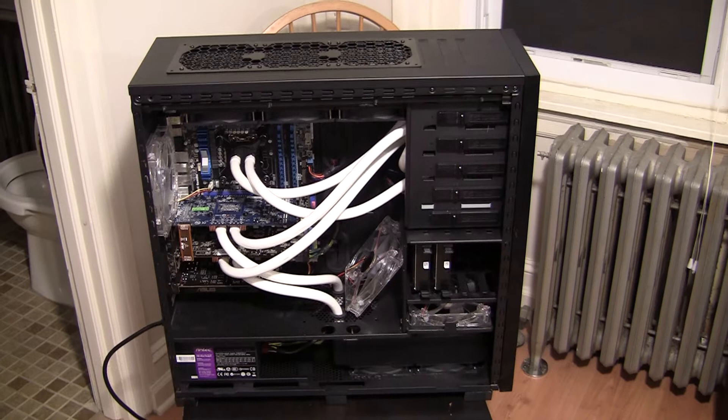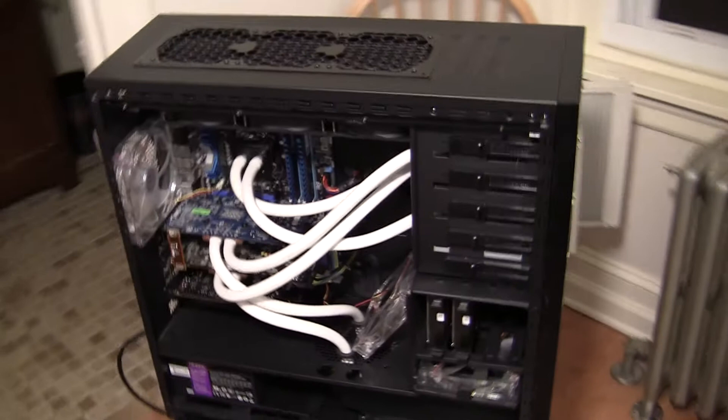Let's get started here. Today I want to show you my latest build. It is based off the 700D case with a P55 platform. I'll give you a quick look around the case.